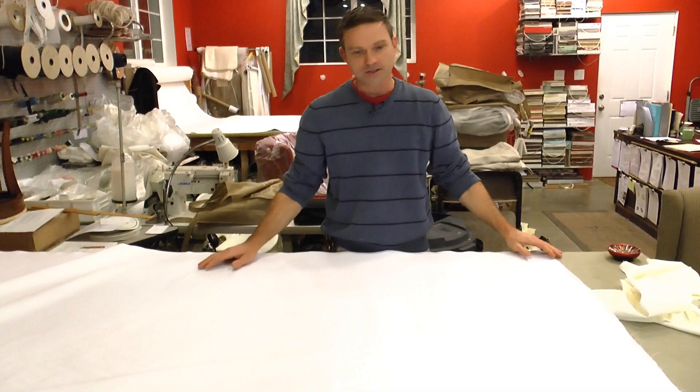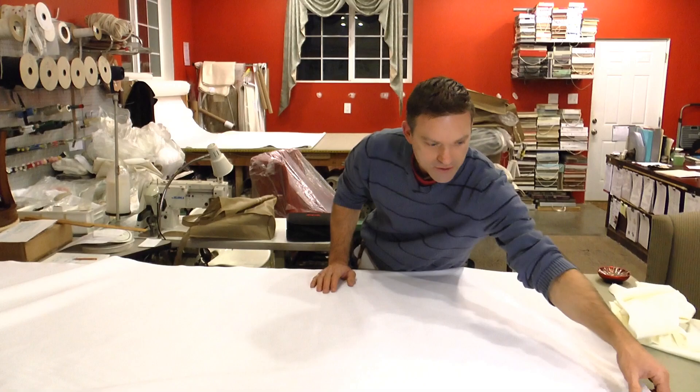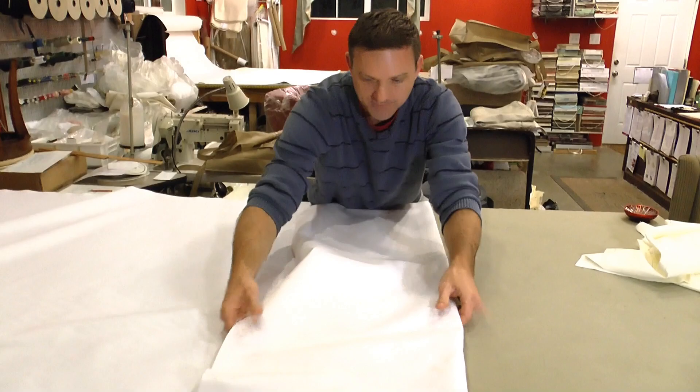Now look for any imperfections in your fabric — any runs, any pills, or whatever the case might be. You don't want that on your fabric, so now's the time to examine it. We've already done that and this looks good. We're going to fold this fabric over. For simplicity's sake, we're going to make U up — the fabric doesn't have any pile so it doesn't make a difference. We're going to railroad this fabric and make this the up, so I'm going to fold this over.